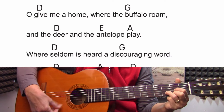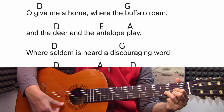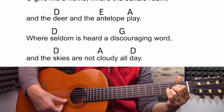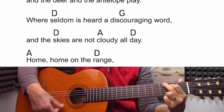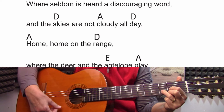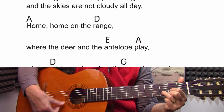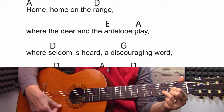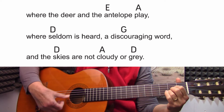Home on the Range. One, two, three, one, two. Oh, give me a home where the buffalo roam, where the deer and the antelope play. Where seldom is heard a discouraging word, and the skies are not cloudy all day. Home, home on the range. Where seldom is heard a discouraging word, and the skies are not cloudy or gray.